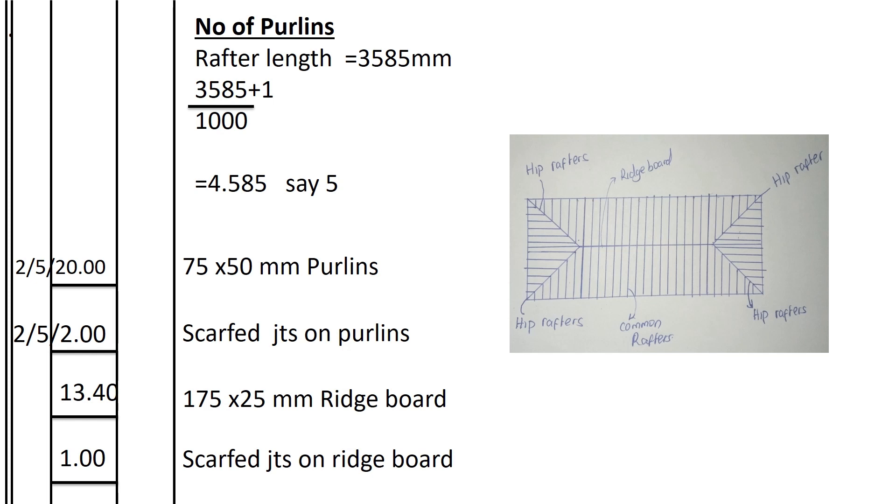How many purlins do we have? We have 5 on each side, and there are 2 sides. The number of joints on each purlin is 2. So the total number of scarfed joints shall be 2 times 5 times 2 joints, giving 20 joints in total.